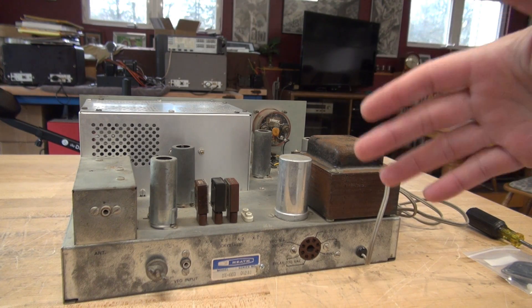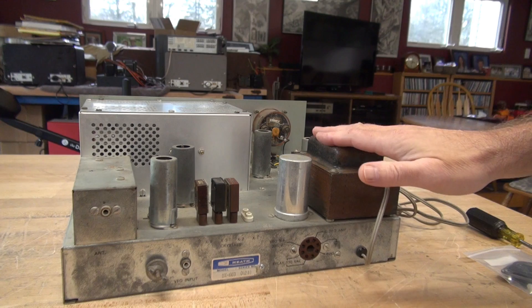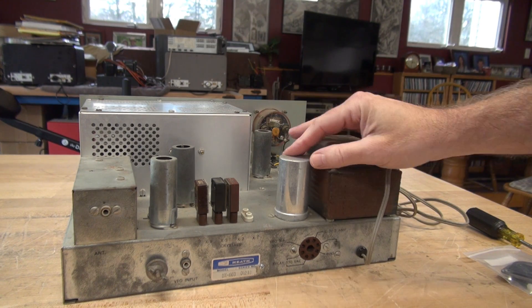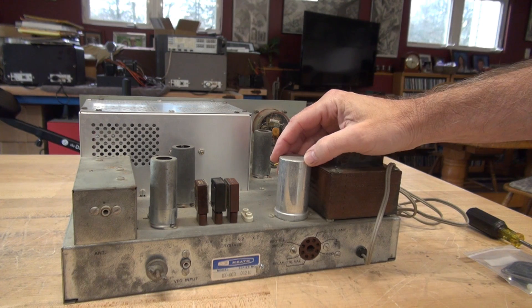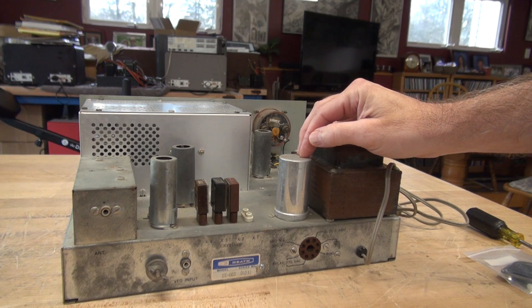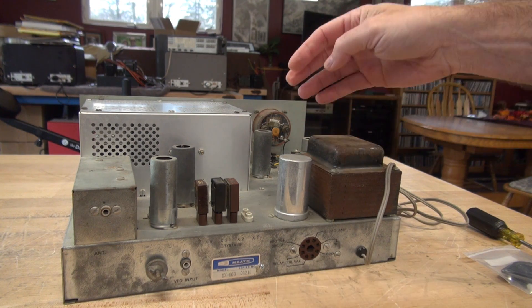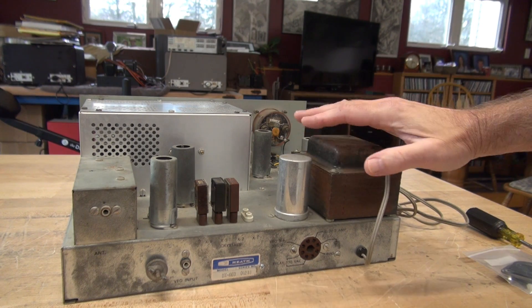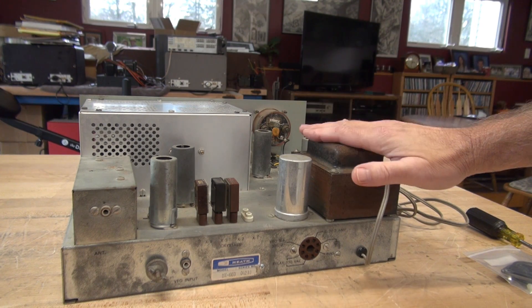Alright, we're going to start the recapping process on the DX60B transmitter. I'm going to start with the CAN type filter capacitor here mounted on top of the chassis. This is a dual 40 microfarad at 450 volt cap. Then there are two other caps underneath that work with this capacitor to filter the high voltage of the transmitter.